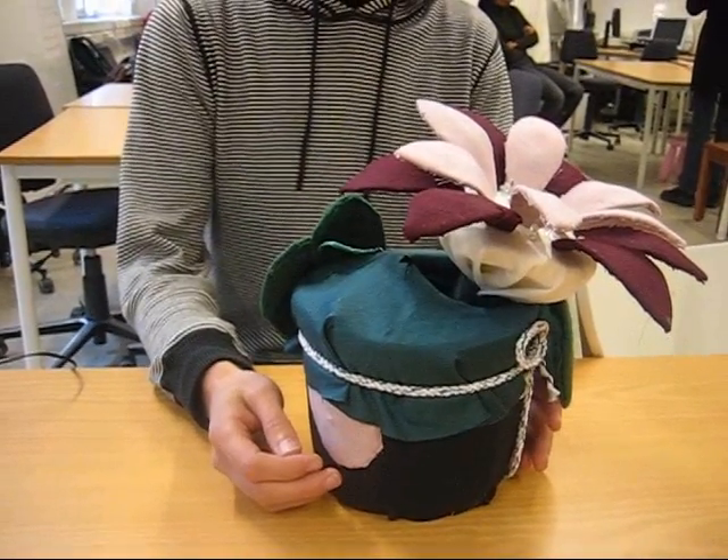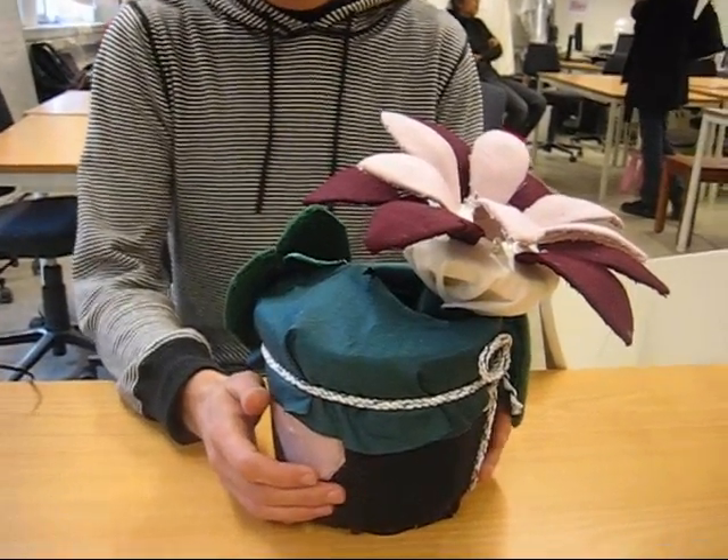Hello and welcome to this presentation of our Huggable Flower Pot, called Huggable Lily.